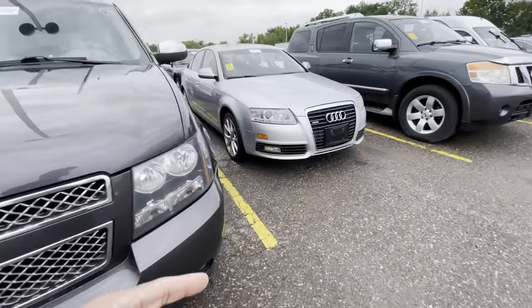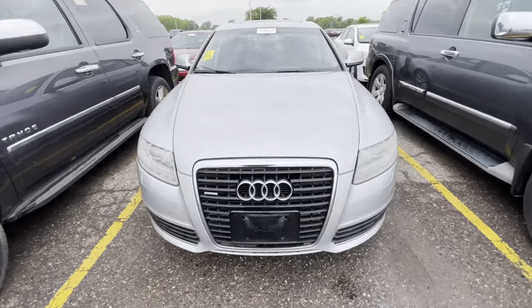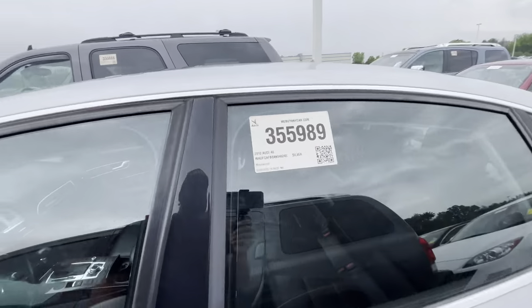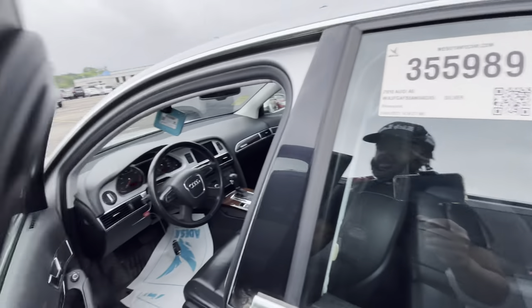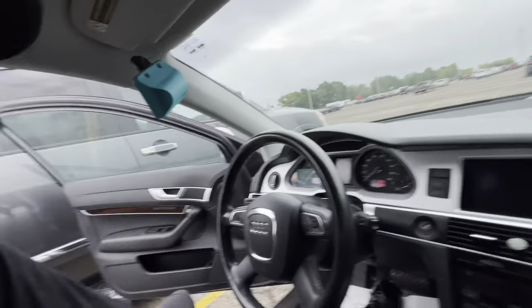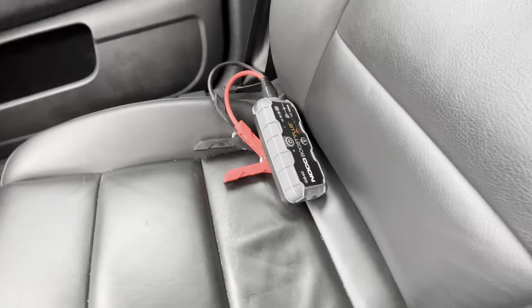First one up, we got an Audi A6. I forgot what year — let's find out. This is a 2010 Audi A6. Let's start her up, I'm gonna pop the hood and all of that. Before I forget, the links to the equipment I use — the jump starter, OBD reader, all that stuff — is in the description below.